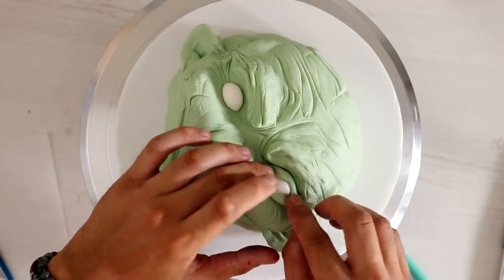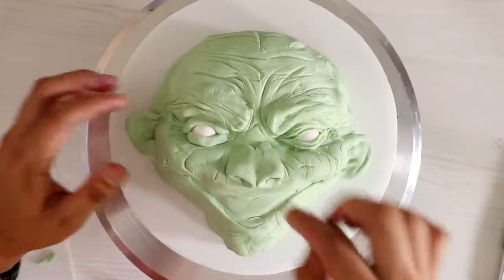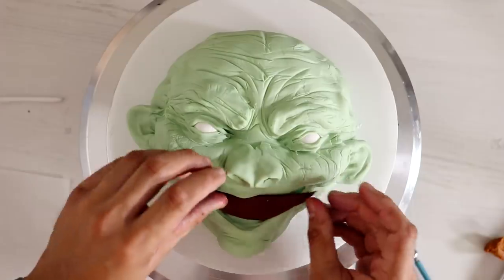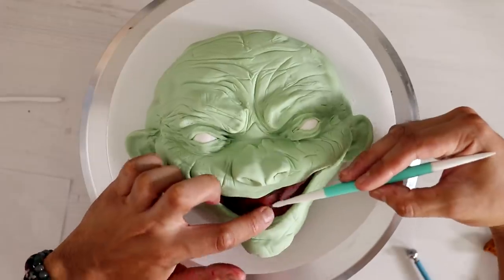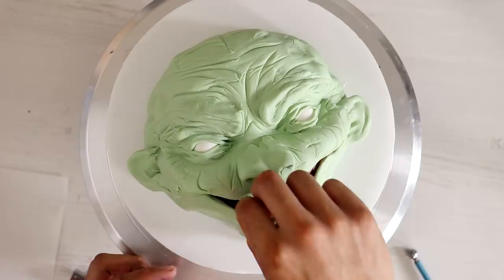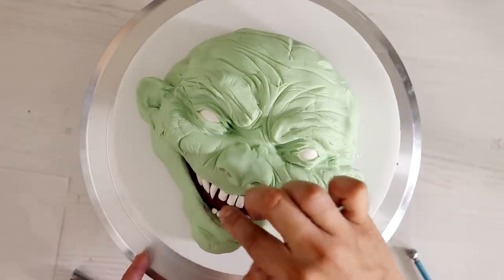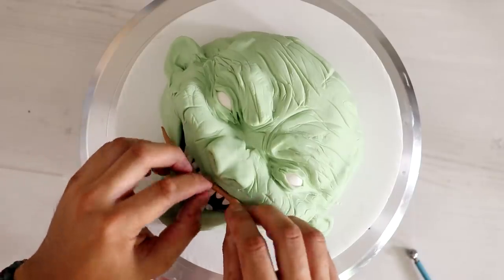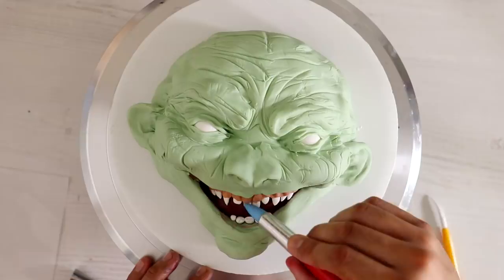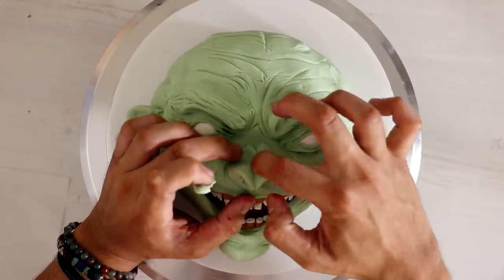I added her eyes with a little bit more wrinkles — I wanted them to like stick out, almost coming out of her head. Then I added her teeth. Even though she's a witch and she's ugly, she's got most of her teeth still — that's impressive, that's a full grill. Adding the gum line is always my favorite part. I used to put the gums first and then put all the teeth in, but now I just add a small strand of fondant on top of all the teeth.